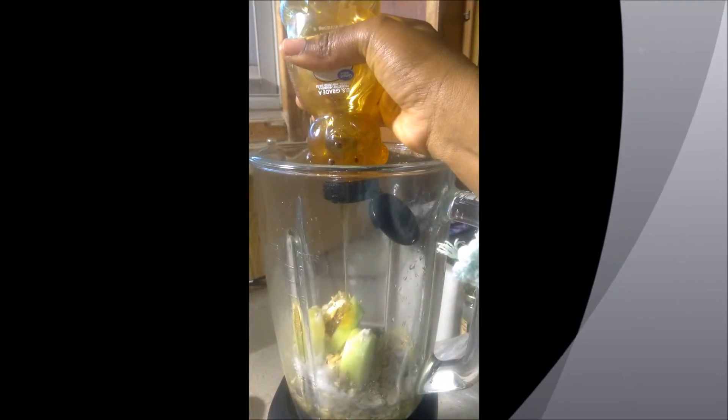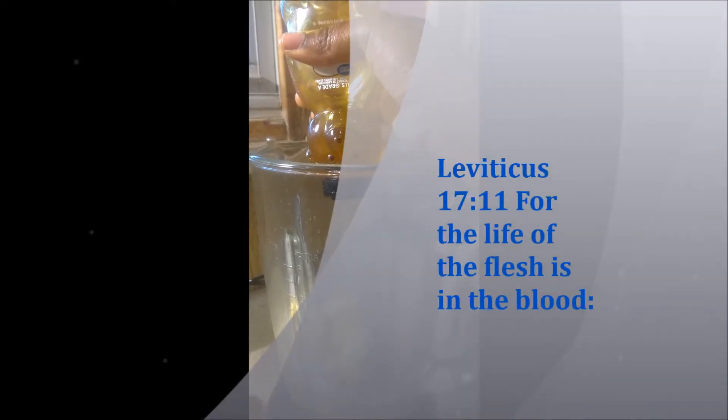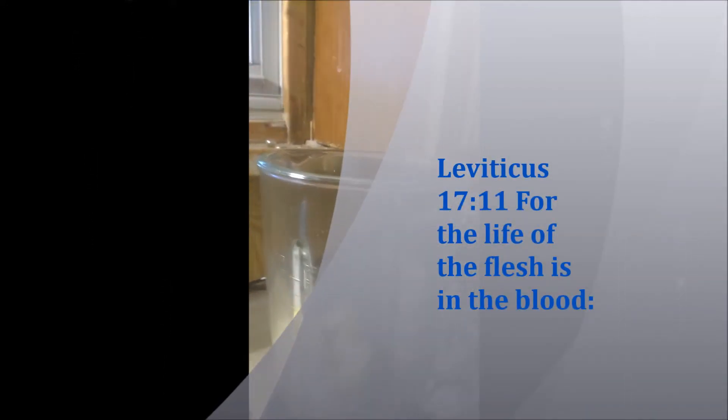The Bible says in Leviticus 17 that the life of the flesh is in the blood. So we want to make good blood in whatever we eat.